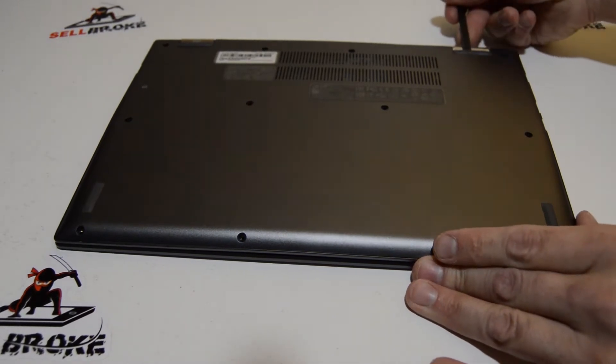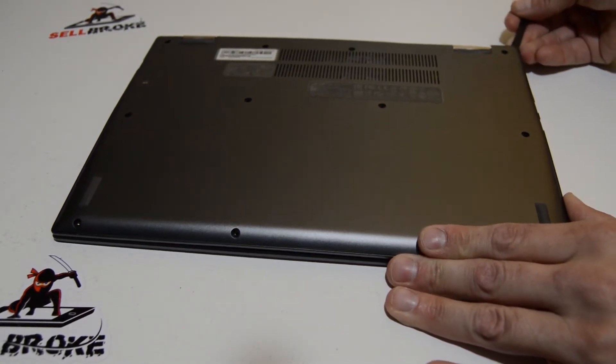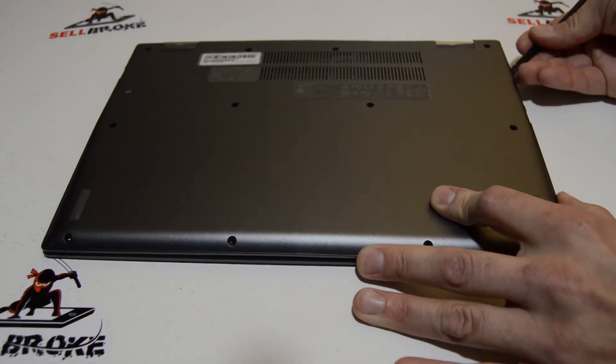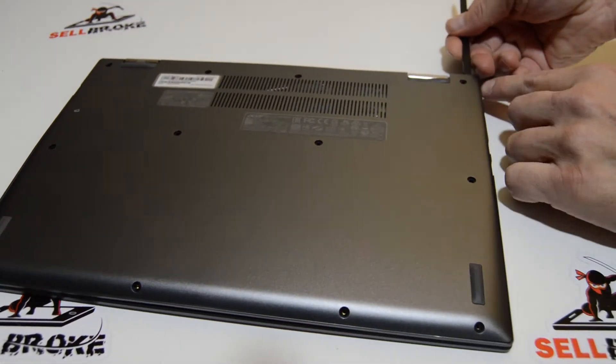Once you have those bottom case screws out, we're just going to pop up the back cover — the bottom cover. I'll just find a good spot to get a spudger or other flat tool in there.